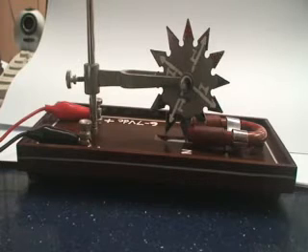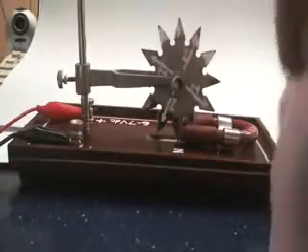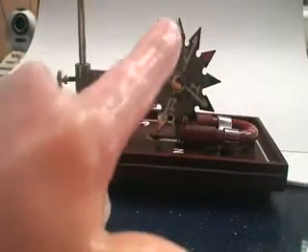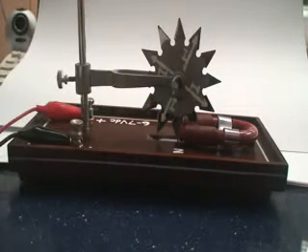If we place our left hand, the current comes in like this, and the magnetic field is this way — can you see? The magnetic field is this way. So you will find that at the tip of this spike, the wheel will be forced to go to the right. Let's see whether it goes to the right when we turn on the current.